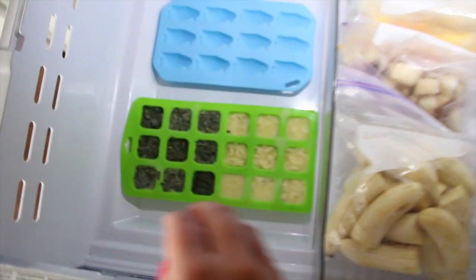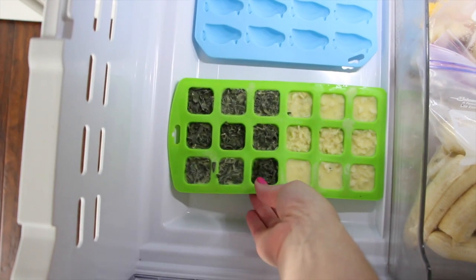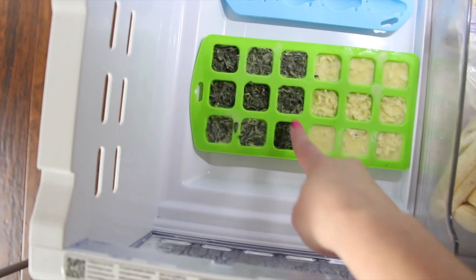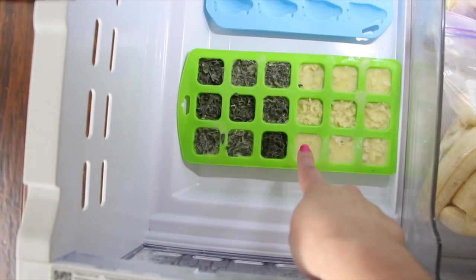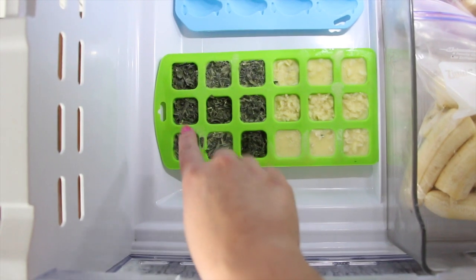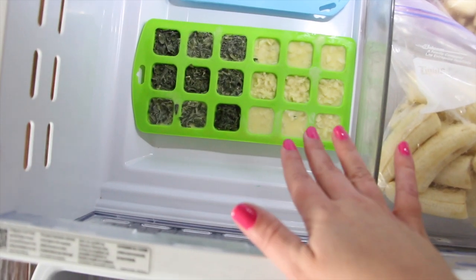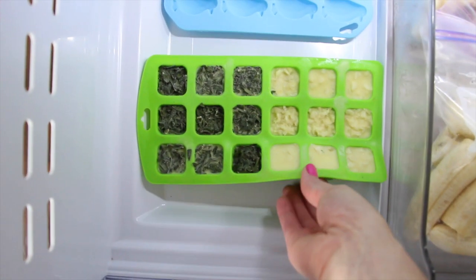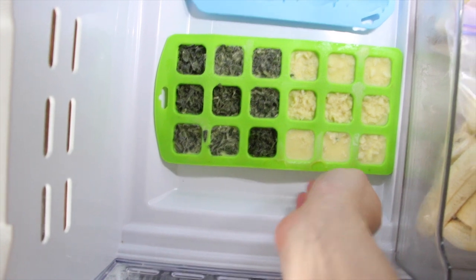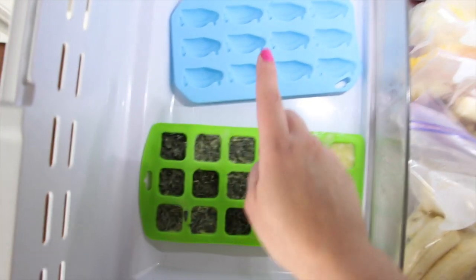I saw this idea somewhere — you take an ice cube tray and freeze your herbs or garlic. I froze a whole bunch of basil and a whole bunch of garlic. This is equal to one whole head of garlic, and each little square equals one clove. I put olive oil in there and froze it, so if I don't have fresh basil or don't want my hands to stink from chopping garlic, I just grab one of these. I got silicone trays because they're easy to pop the cubes out without breaking them.